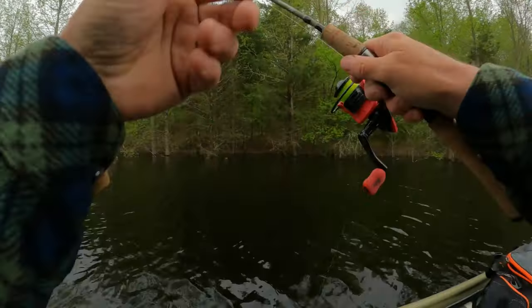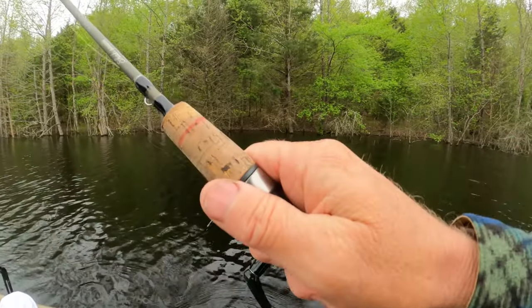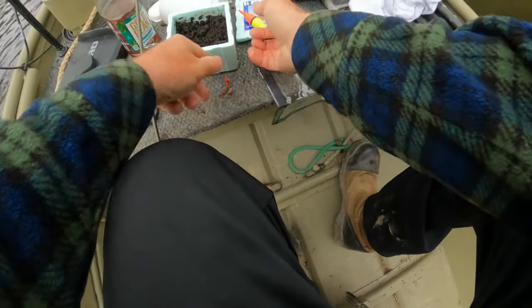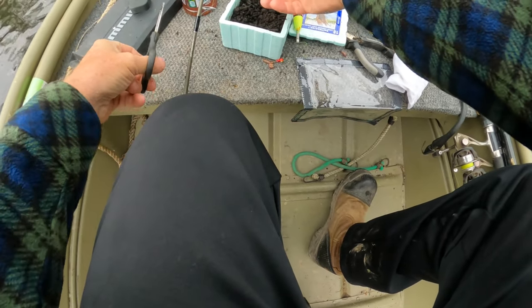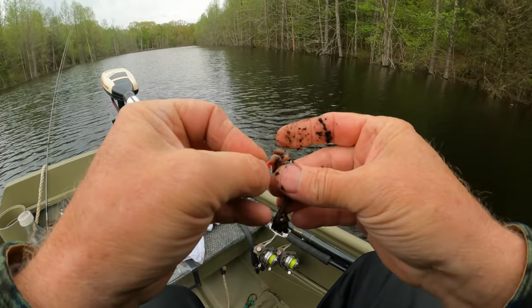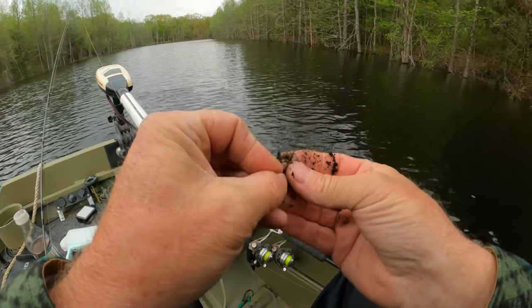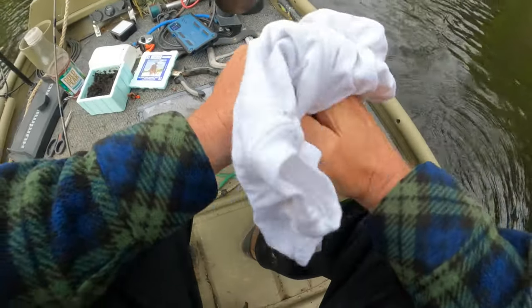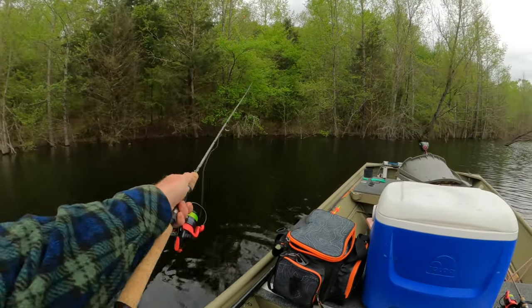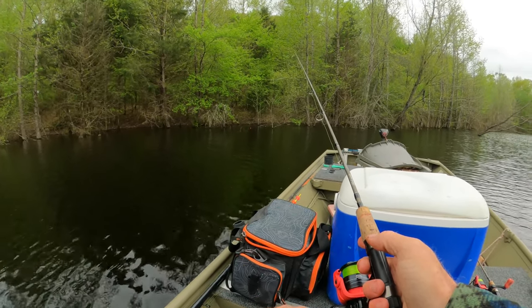Oh, he was there and I missed him. I had actually given up on him and when I hit the trolling motor he took it — that's the way they do. They wait and say, 'Oh, you got the trolling motor now? Well, let me go ahead and jump on it then. I've been waiting for you to grab that trolling motor where you only have one hand and can't really do anything — anytime you do that, I'll bite.' Basically what they're doing. See if he'll bite again — I had a little nibble.